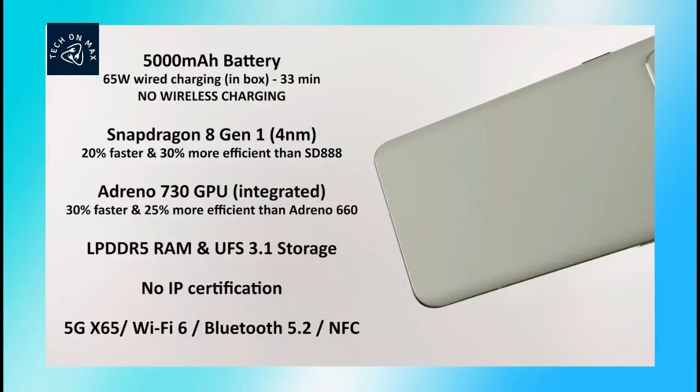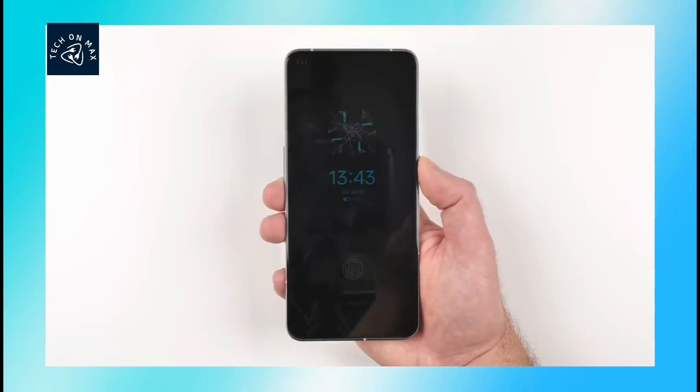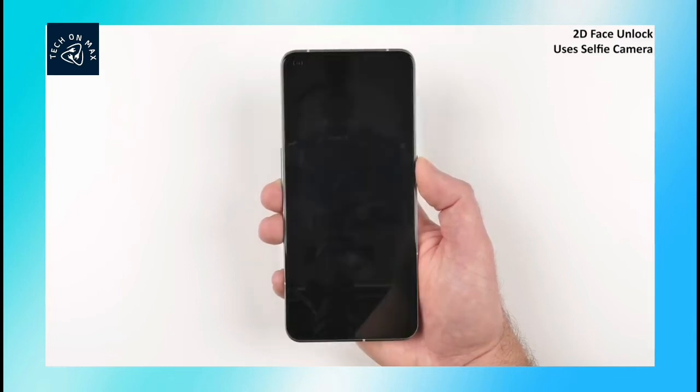The phone uses UFS 3.1 storage type and LPDDR5 RAM type. For security sensors, you can use the in-display fingerprint sensor and face unlock sensor — two sensors available.